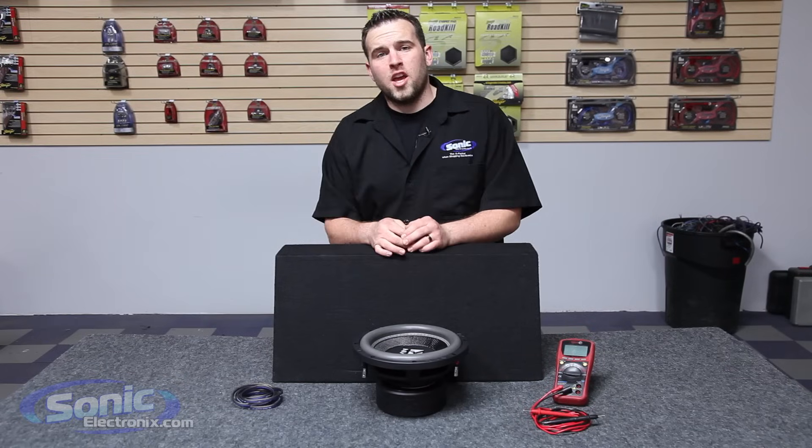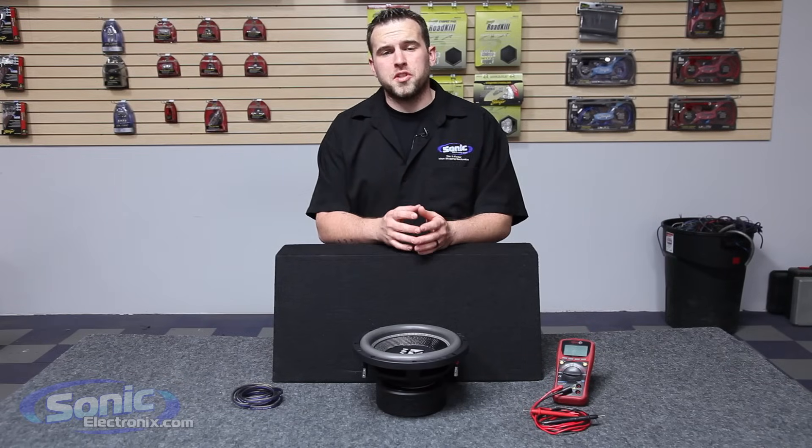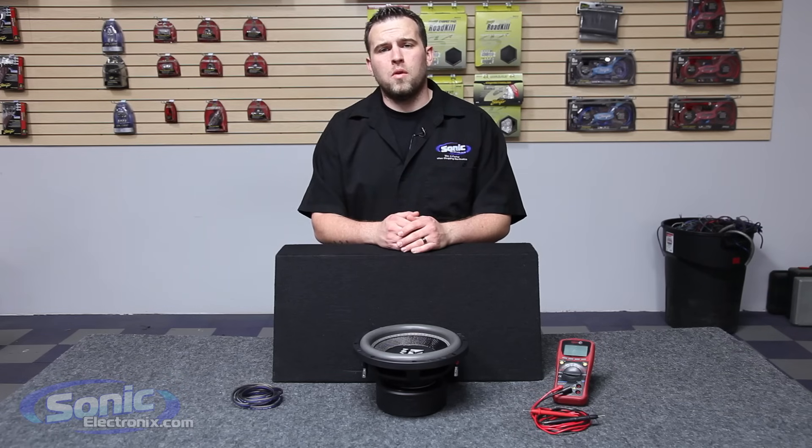Hey guys, this is Brennan with Sonic Electronics and today I'm going to be showing you how to wire a dual 4 ohm sub in parallel to a 2 ohm final impedance.